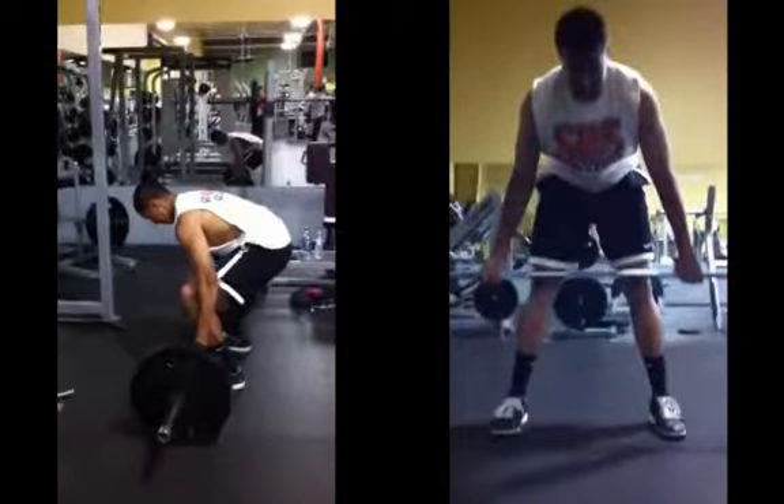Joe here from the Hitting Performance Lab. Mr. Anthony — much better, much better. More consistent head position here. The only thing I can see right now is still a little segmented, but not as bad as when we first started.